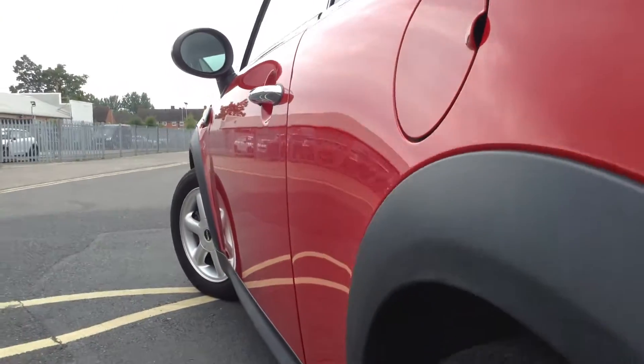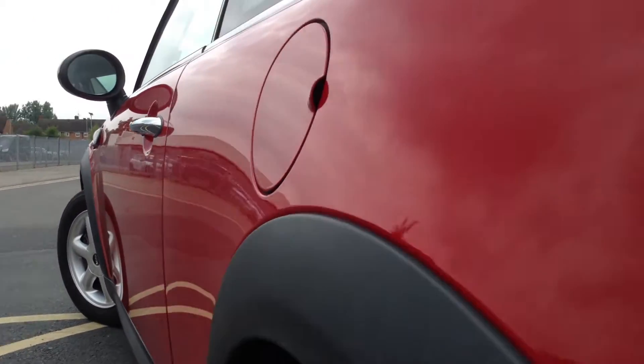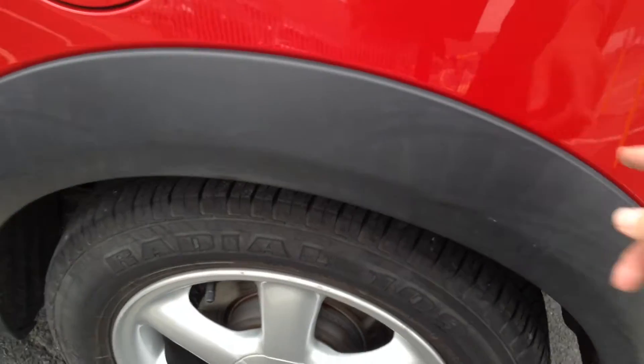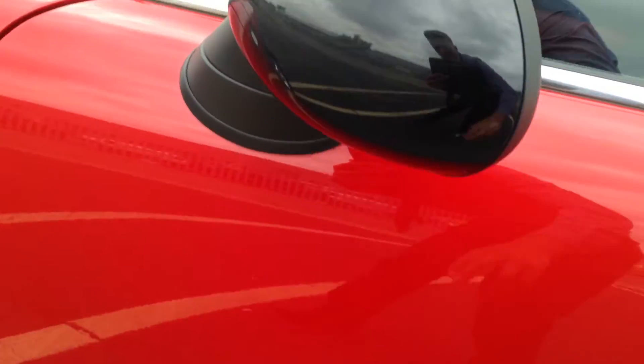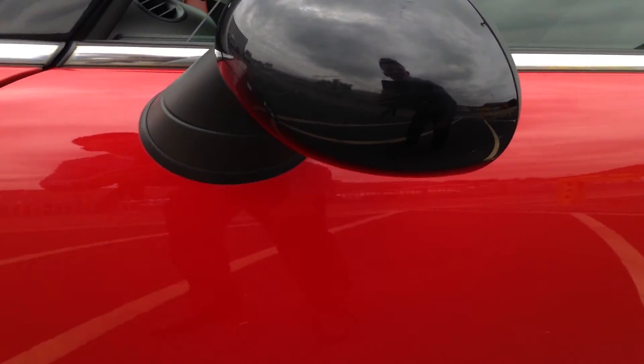Looking at the nearside of the vehicle, there are one or two light dinks but no signs of any dents or damage. The rear arches are all in nice condition. The rear door edge has just one or two light little scratches around it that will just need a mop or polish. Apart from that, there are some light scratches on the mirror, so a good mop is needed there.